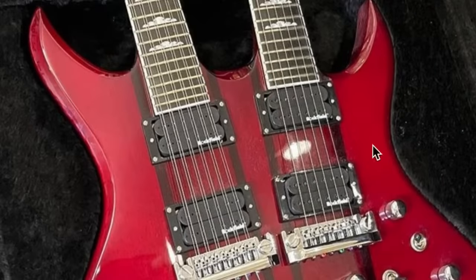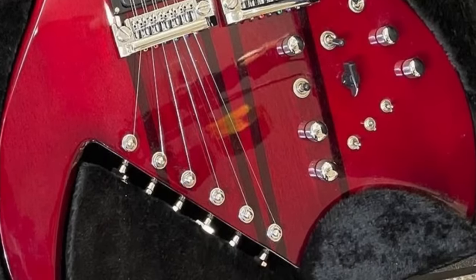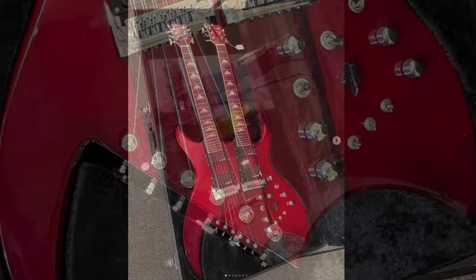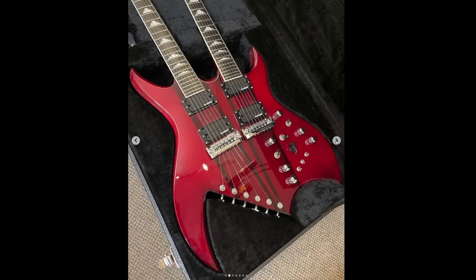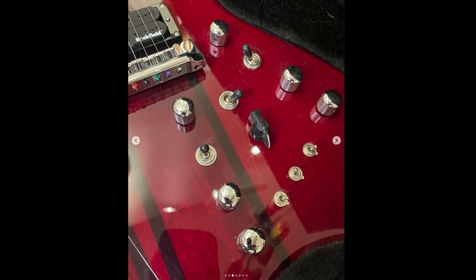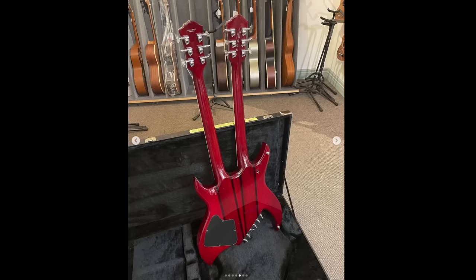It looks like this is a double neck version - 12 string and six string. Is that truly a double neck through guitar? I think that's the first time I've ever seen that. These things have so many electronics built into them, it's so hard to figure out what everything even does, but they can be fun to experiment with if you're open to it. That is a fascinating construction.